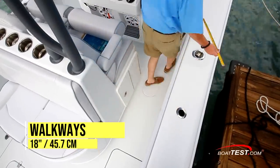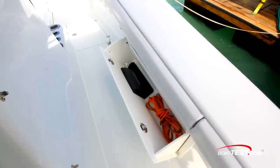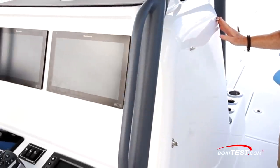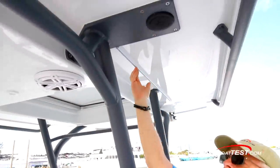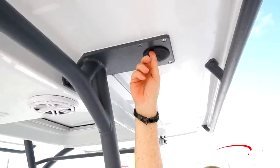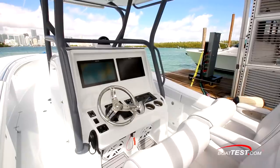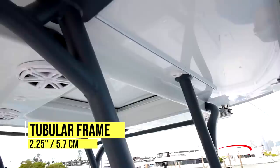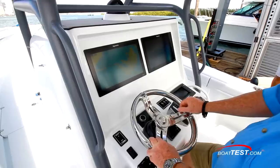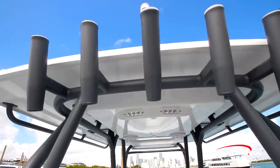The walkways next to the leaning post and console are 18 inches and 19 inches respectively. Flip-out stowage bins are midships to either side. Studs on the console side accept an isinglass enclosure that hangs from a channel on the hardtop above. Mounting points for outriggers are to either side and a grab rail helps ensure crew comfort in rough conditions. The robust tubular hardtop frame is welded of 2¼-inch diameter tubes finished in Line-X protective coating, with integrated grab handles and five rocket launcher-style rod holders welded to the frame aft.